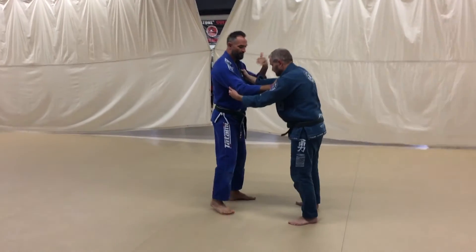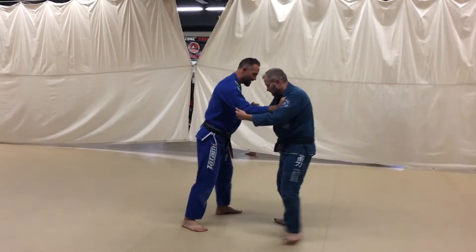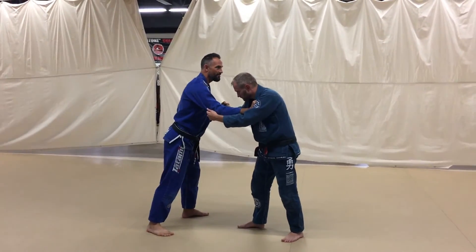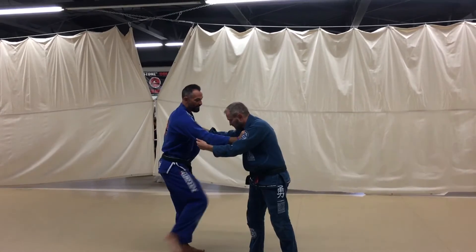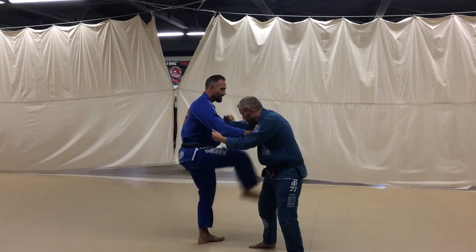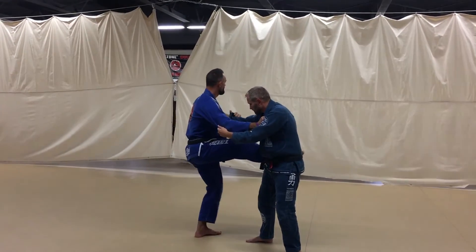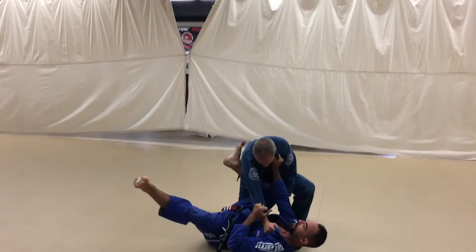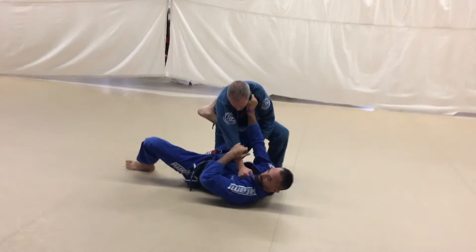For the basic variation, I just want to get a little bit of a push into him to get some resistance back. If my right hand is the one on the lapel, it's going to be my right foot that comes across. And now I'm going to fall in, facing that direction, keeping him framed out with my shin and with my posting of the toe grip.